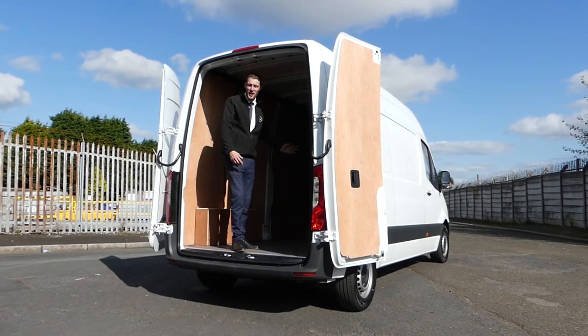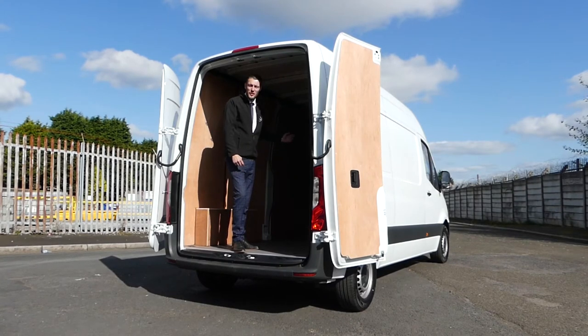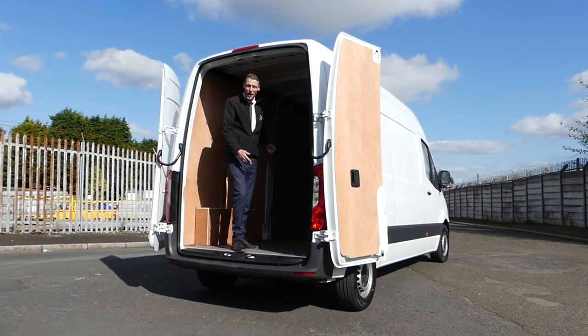Payload wise, you can carry 1300kg, and in terms of the size in the back, bulkhead to back door you'll get around 3.85 metres.